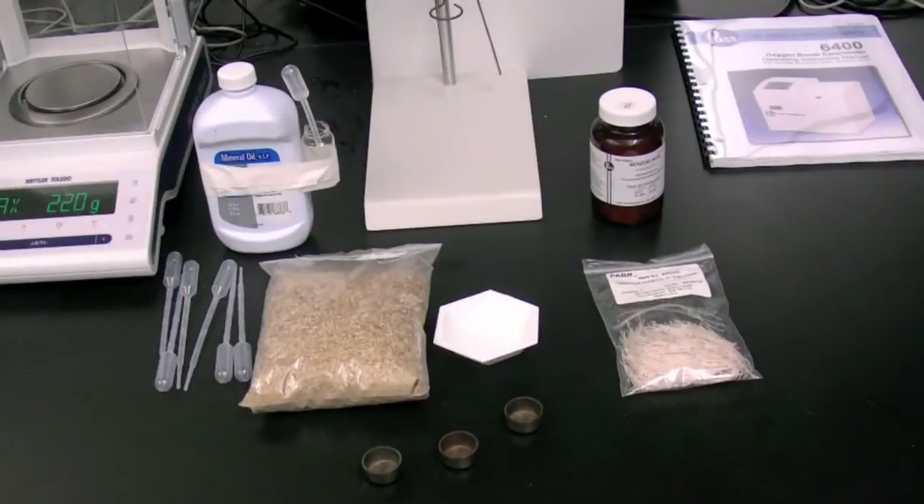Make sure you have sufficient clean sample cups and cotton strings available. Also ensure the printer has paper and that benzoic acid standardization tablets and mineral oil are available.